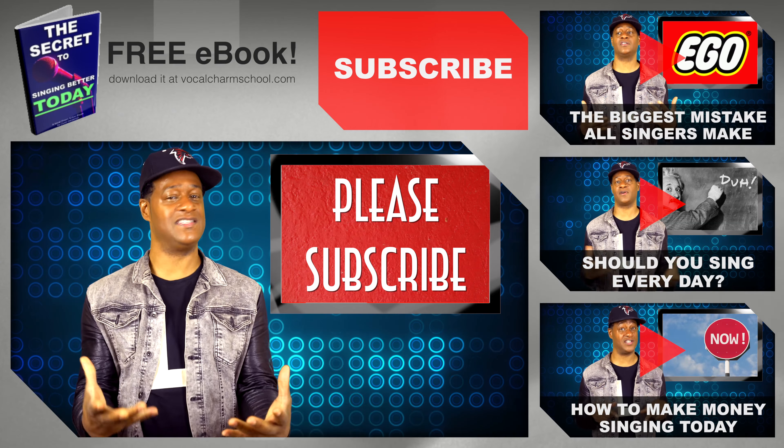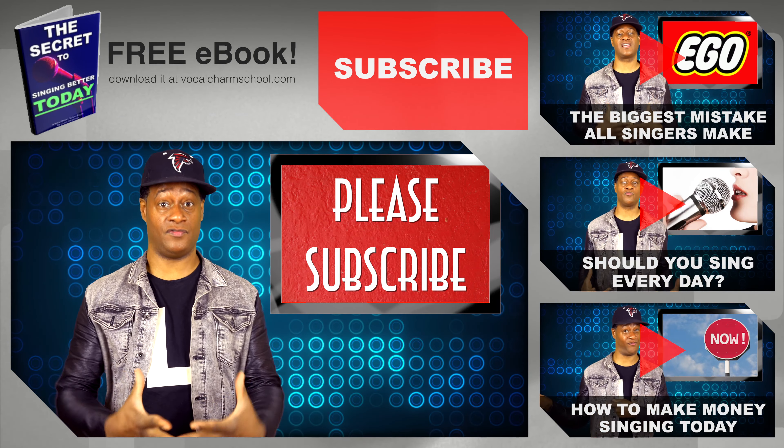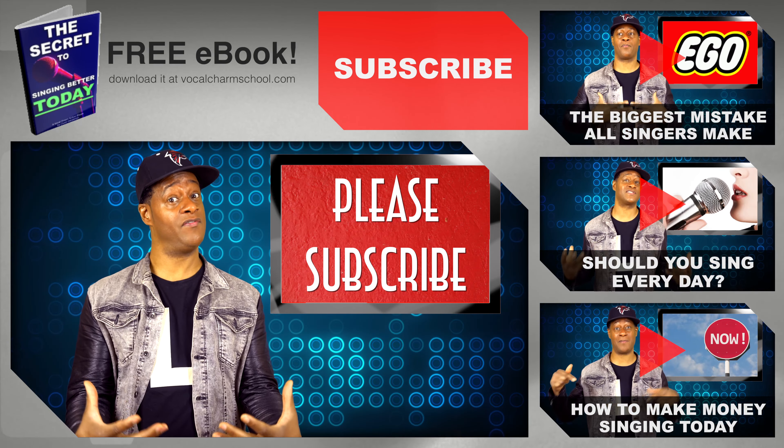Okay, this is Clarell — please subscribe if you have any further questions, leave them in the comment area and I will get back to you, especially if you leave them within the first couple of days. This is Clarell signing off — talk to you soon, be on your diaphragm.